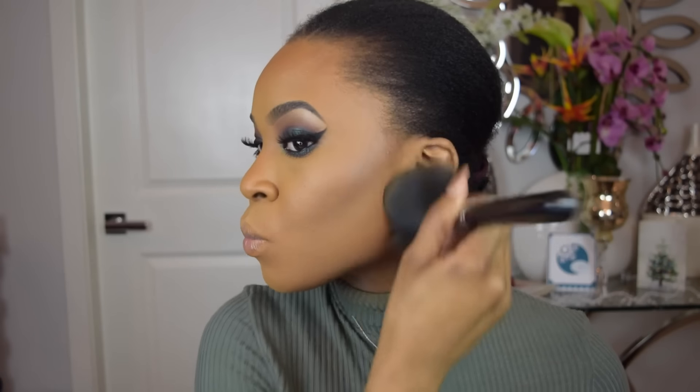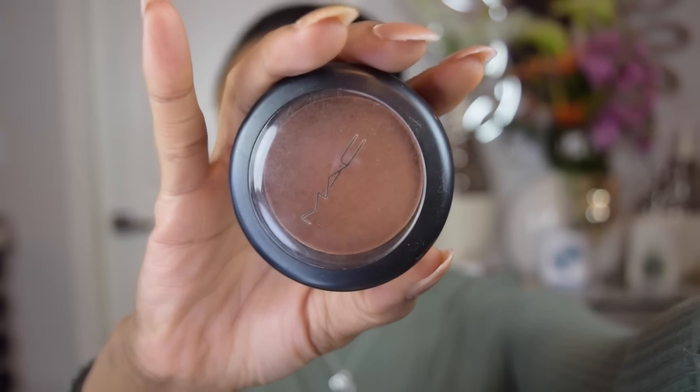Now that we're done baking, I'm just using my Sigma F30 brush to dust off the excess powder. For blush, we're applying MAC's Format Frost and I'm going to be using my Morphe M105 brush to apply this blush.